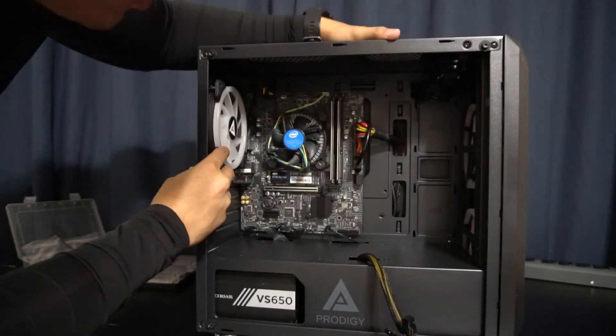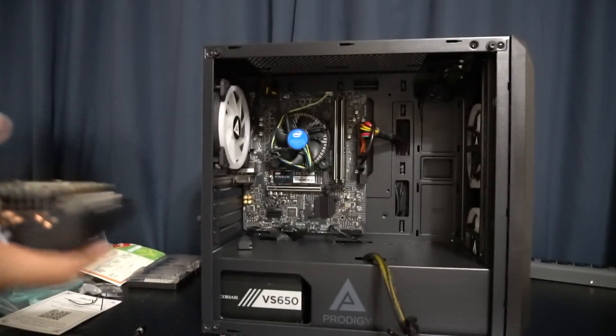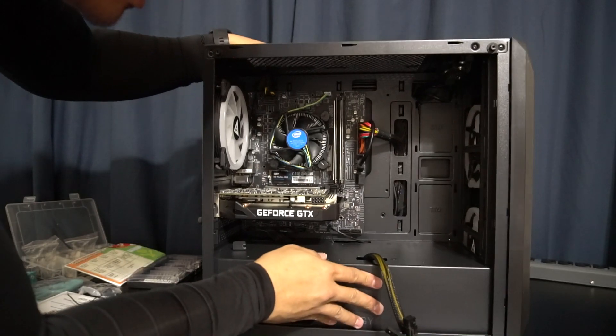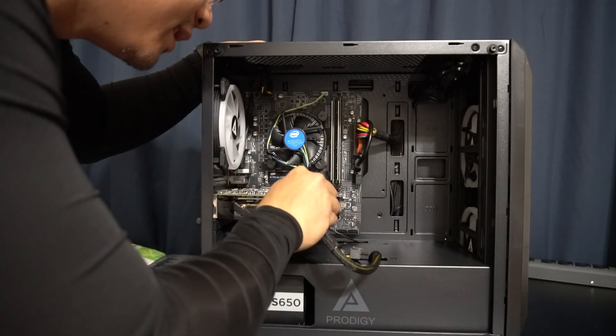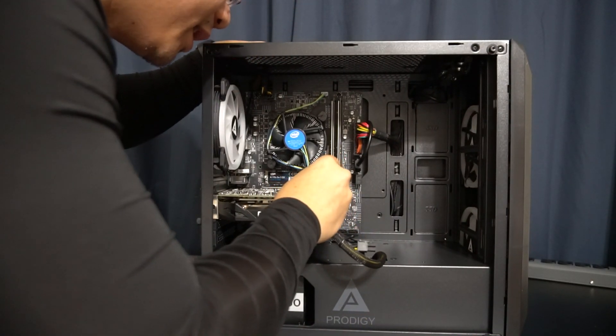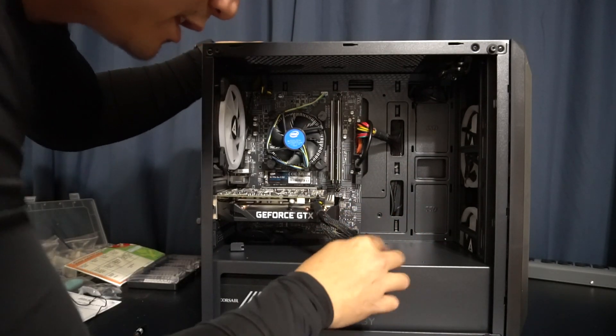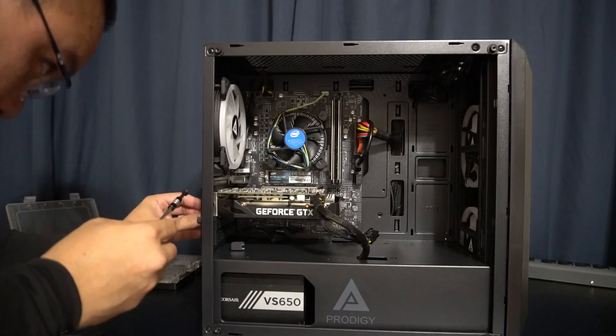The last thing we've got to install is the GPU — the 1660 Super. We connect the 8-pin power cable for it, and then just tuck the excess wire inside the case and tighten it up.